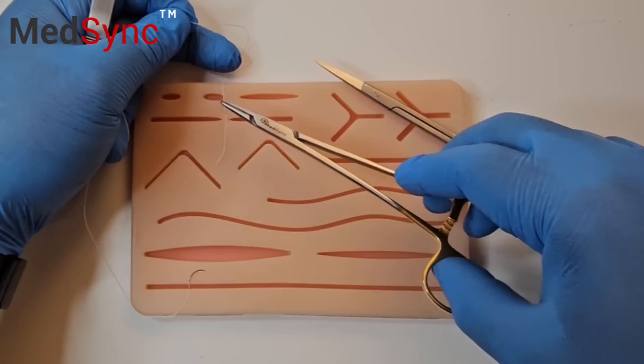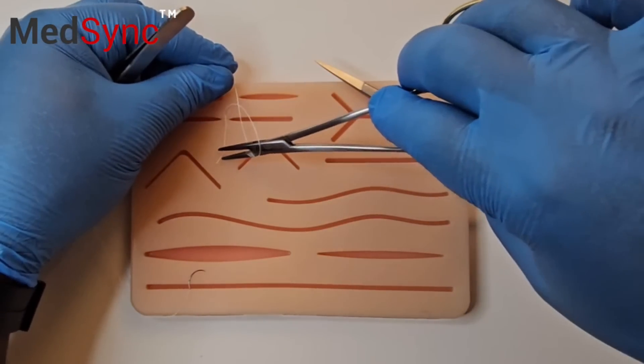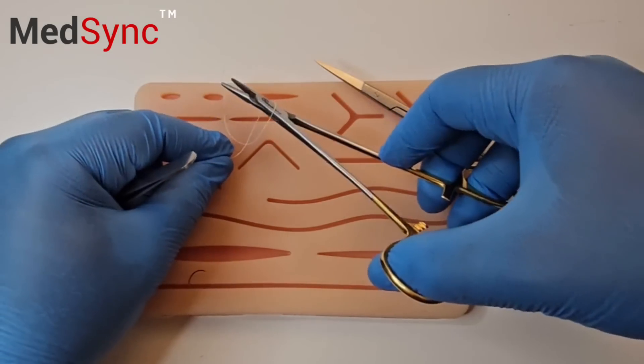You then need to perform two single revolutions around the needle holder — a reef knot. The suture ends must alternate.